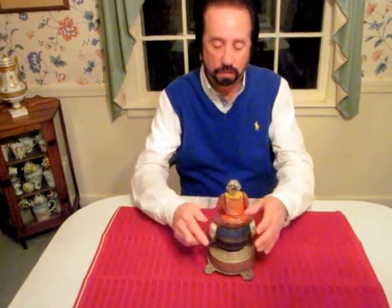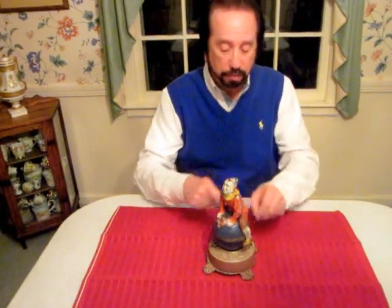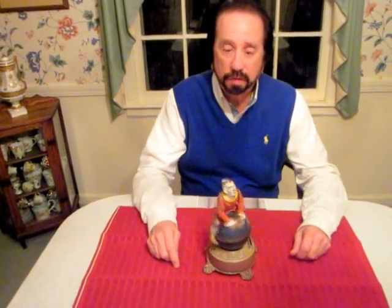In order to operate, put the lever up like that. You wind the bank. The more you wind it, the more revolutions it'll make. You place the coin in the slot like this. You press the lever, and the bank makes the revolutions.